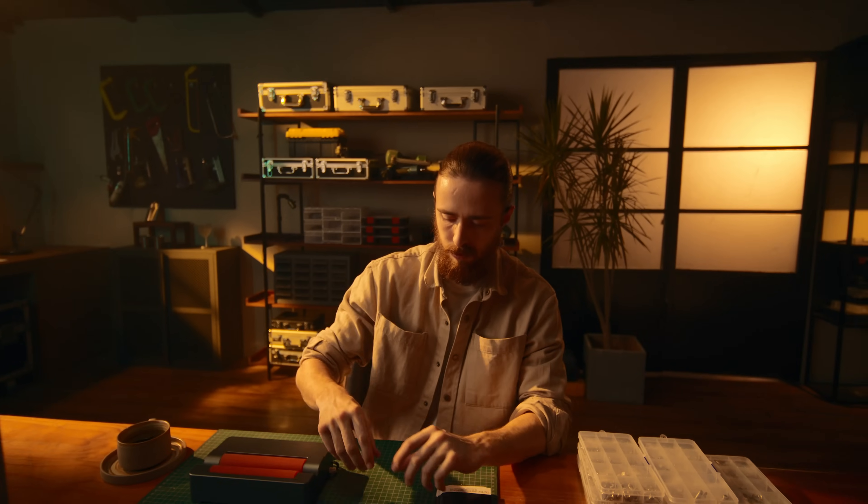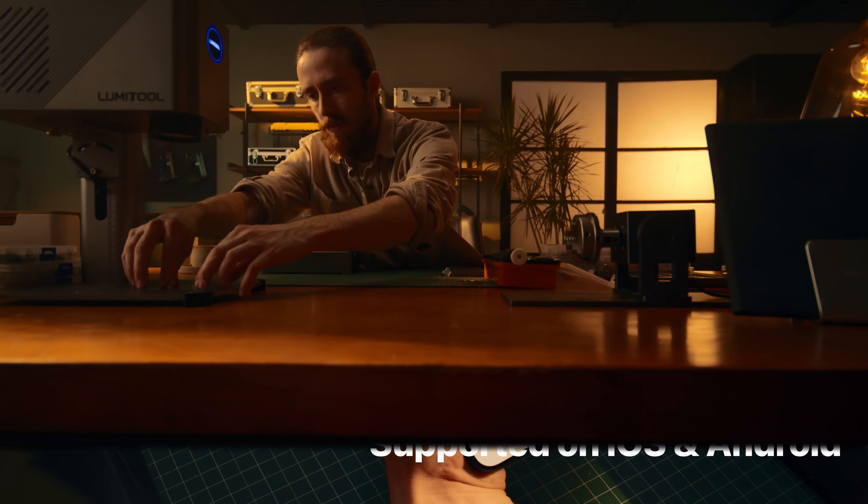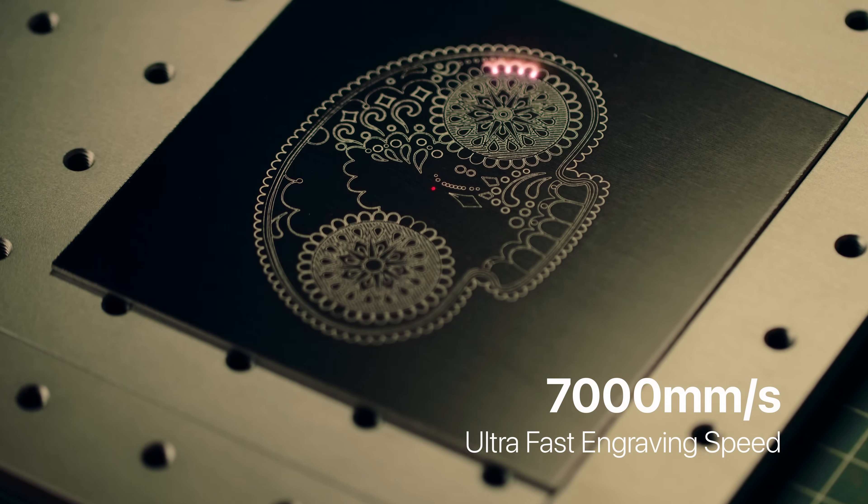See the new level of engraving performance with true fiber laser power. The AI-powered app effortlessly processes exquisite designs. In a flash, the device brings them to life.